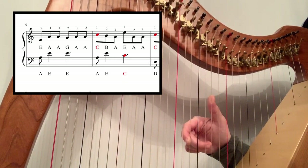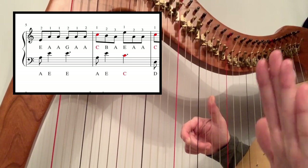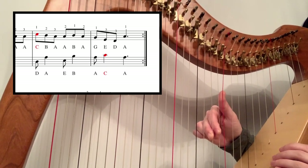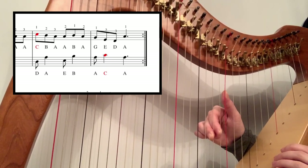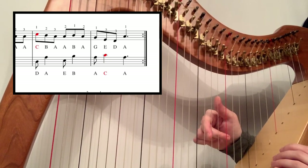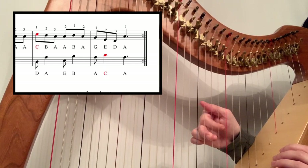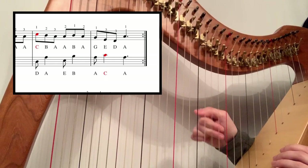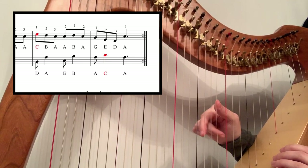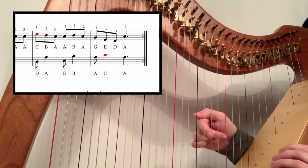The next part's really easy — it's exactly the same as the first two bars, so your E, A, A, G, A, A repeats exactly the same. We're now going to skip ahead to the last two bars of the second line. You've got one, two, three on C, B, A, then A, B, A — so you're going to link those just by jumping, repeating the second finger where the third finger was — one, two, three, two, one, two.